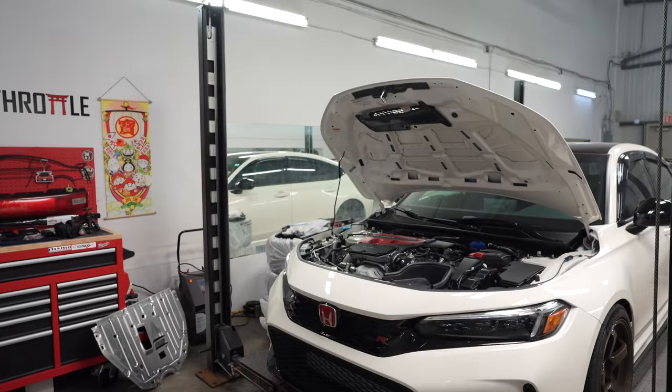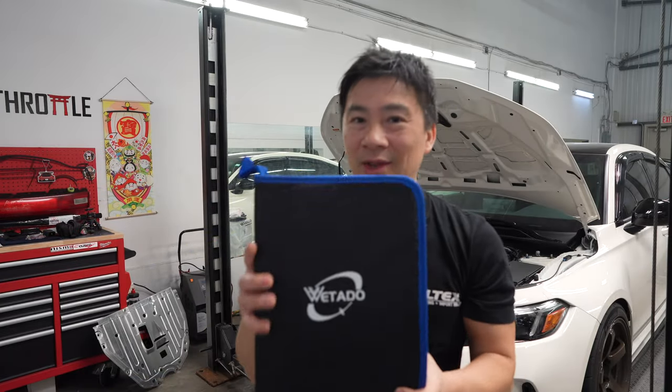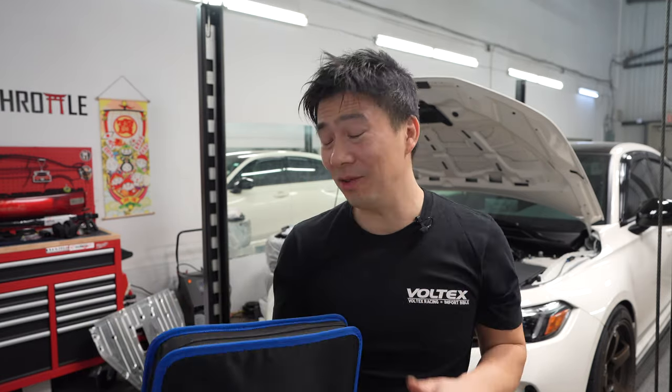A lot of you guys can probably relate - there are so many times we try to do an interior upgrade but we end up scratching or damaging or breaking the interior pieces. I picked this up from Amazon, very cheap, like 30 bucks Canadian, and it comes with everything. It's a package I picked up from Watado. A lot of Amazon stuff is pretty janky, but this is amazing. It has everything you need to take off any kind of interior trim pieces, almost 200 pieces altogether, including push tabs and clips that you might break.